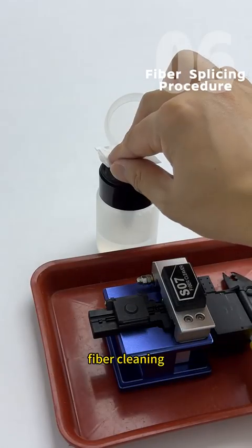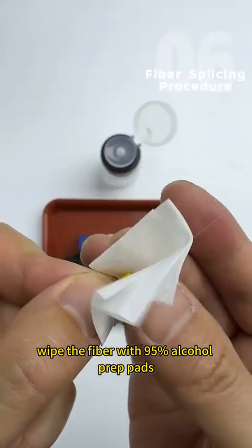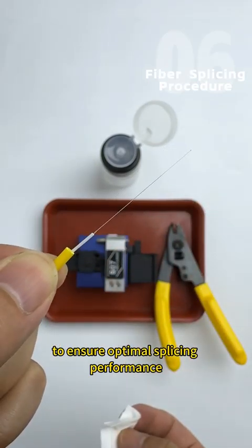Fiber cleaning: Wipe the fiber with 95% alcohol prep pads to ensure optimal splicing performance.